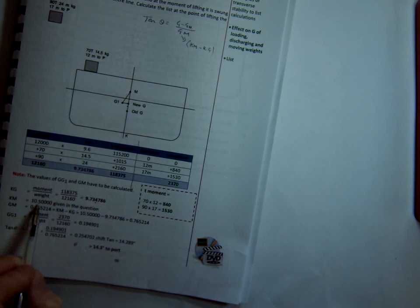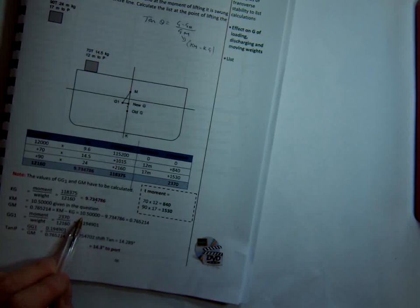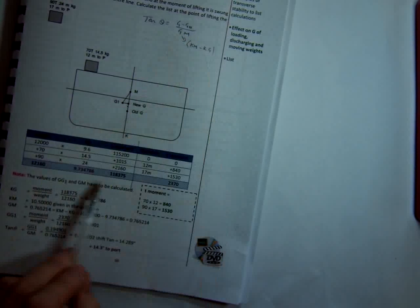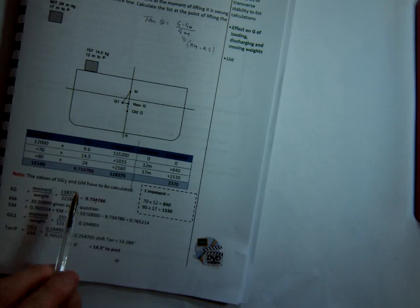The question tells us that the KM is 10.5. It hasn't asked us to use hydrostatic tables, so we assume the KM is constant. Had it asked us to use hydrostatic tables, we would have looked up the KM at the new displacement. So our GM is KM minus KG, and we've got our GM there. We've calculated the KG of the vessel using the vertical moments, then applied it to the KM, and that gives us our GM.